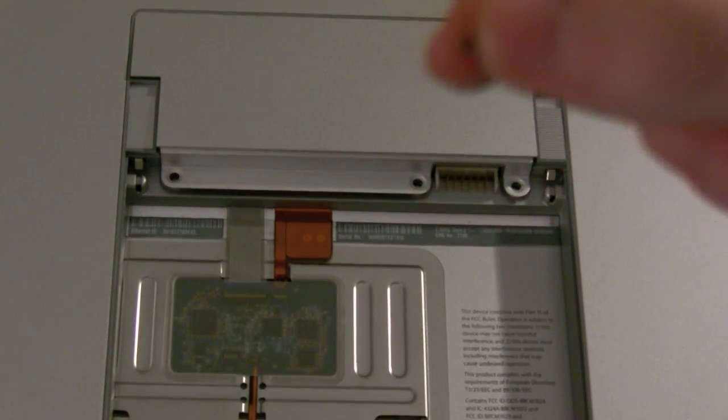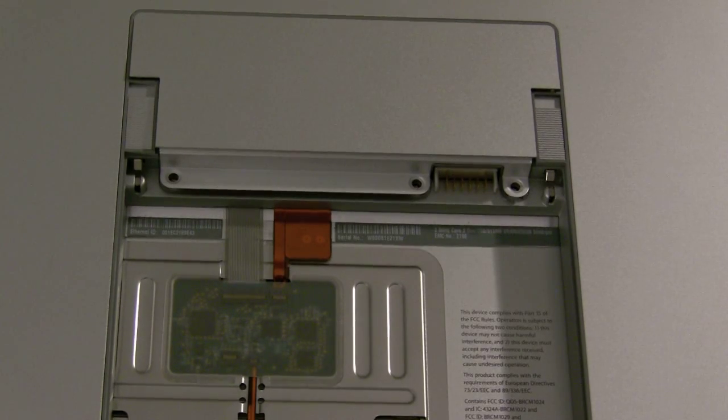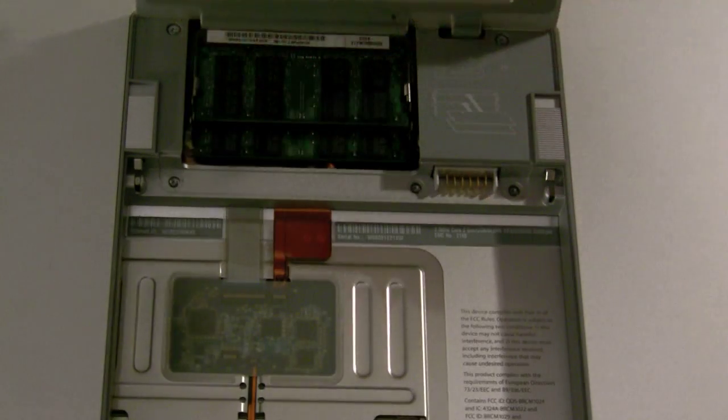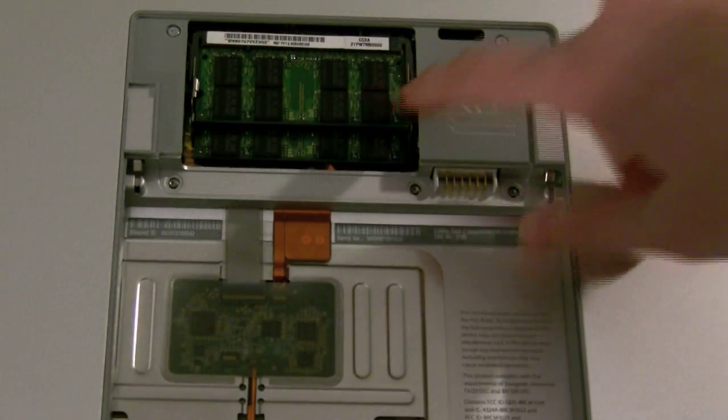While you unscrew these screws, you want to make sure you do it carefully, not to strip them. And also, you want to keep them in a safe place so as not to lose them. So now this will open up — you can even take it out — and you see we have our two old pieces of RAM.